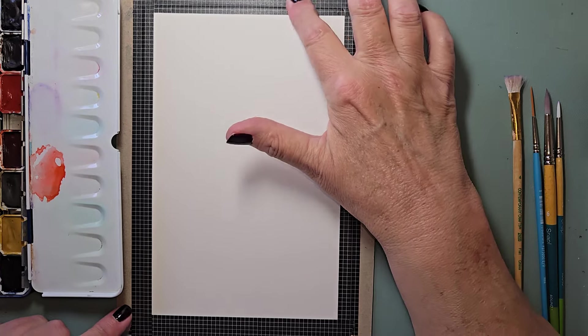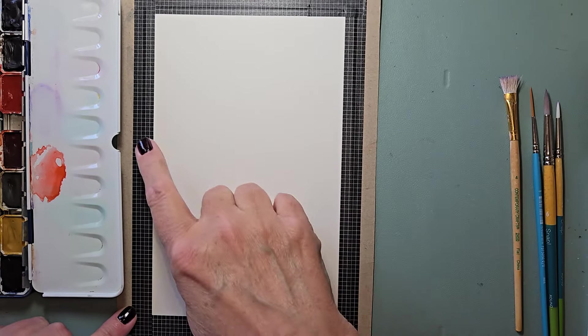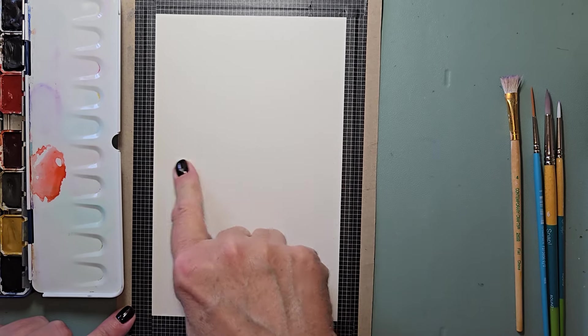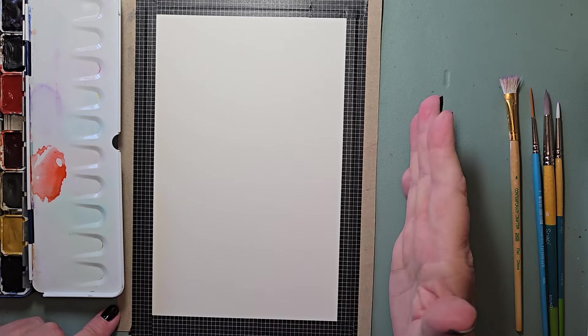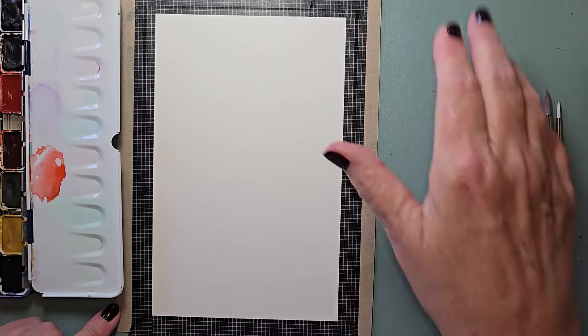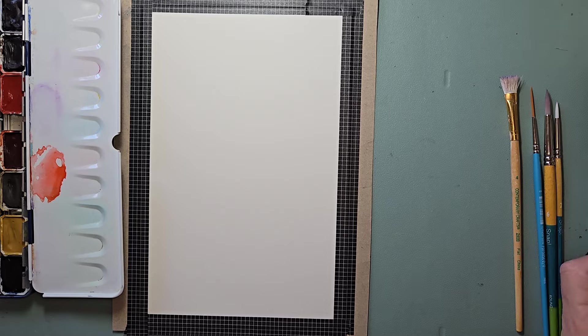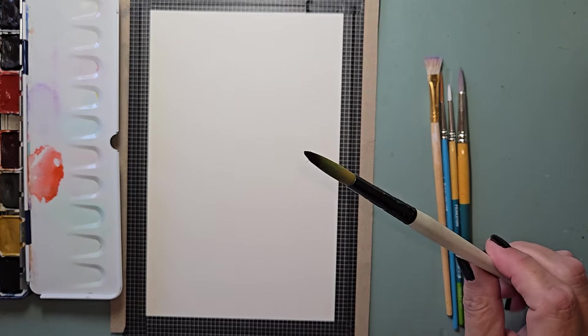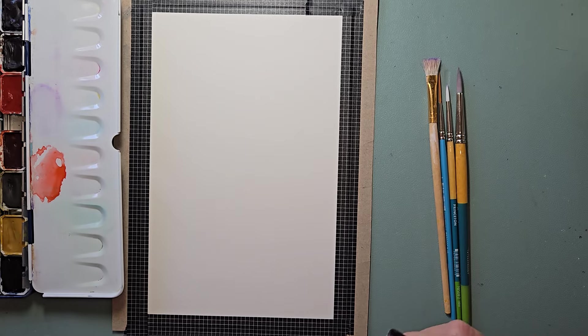Hi, Julie Torrens here. I've got a nine by six — it is a 12 by nine cut in half of my Amazon paper. I'm trying a new-to-me technique that I saw on Pinterest, and it's the same person that did the crinkly paper, crinkly plastic wrap.